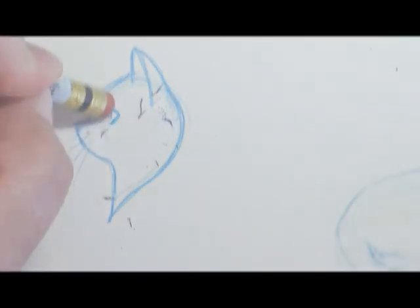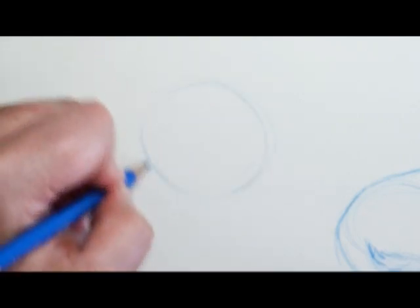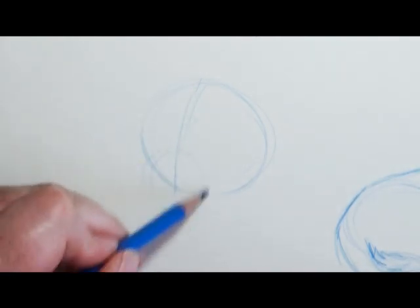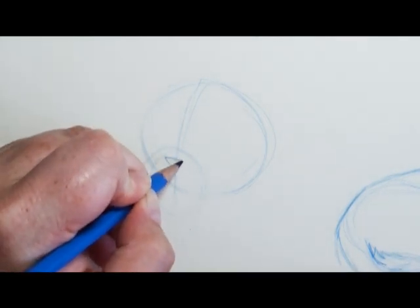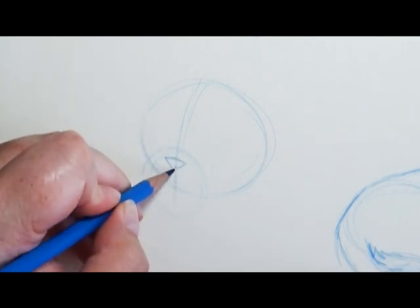To start off this drawing, I'm using some basic shapes — a circle shape for the head and then a smaller circle shape to block in where the muzzle is. Once I have that shape done, you're going to see a curved line that I do from the top of the head down the side, and it's not dead center — it's wrapped around three-quarters. I'm going to use this as a facial guideline to let me know which direction the head is looking.